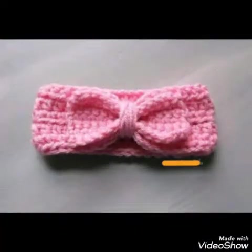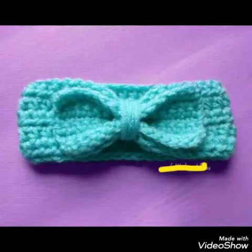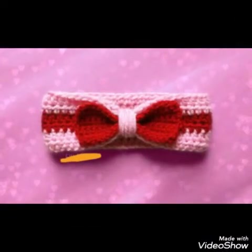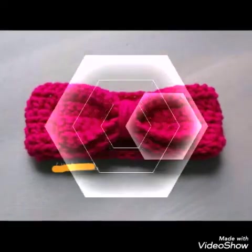And you can see how attractive these headbands are. The bow is attached on them just by wrapping a few inches of yarn around the bow and the headband a few times.